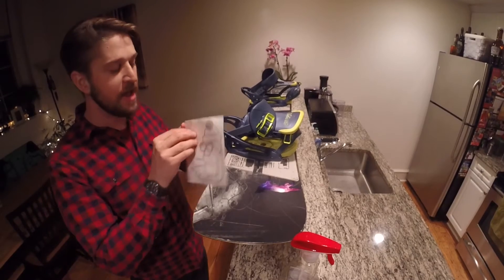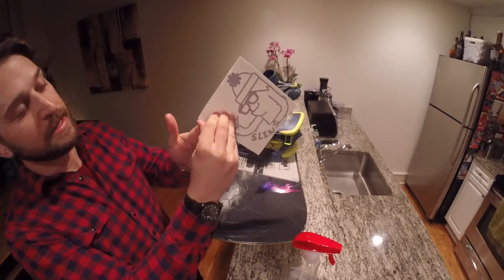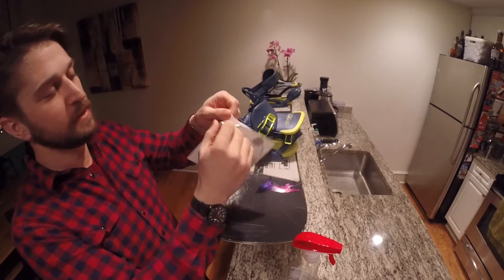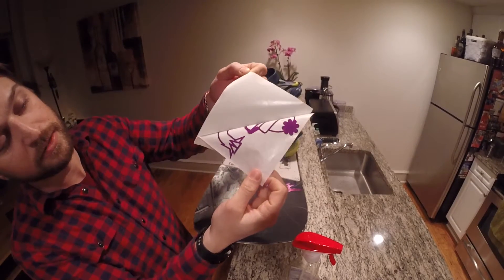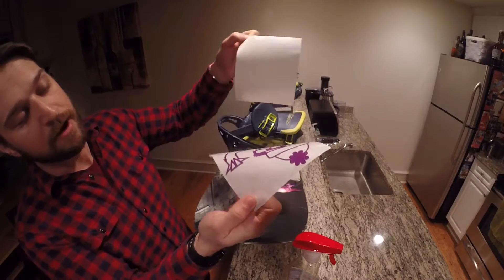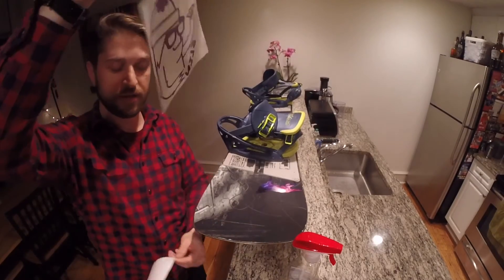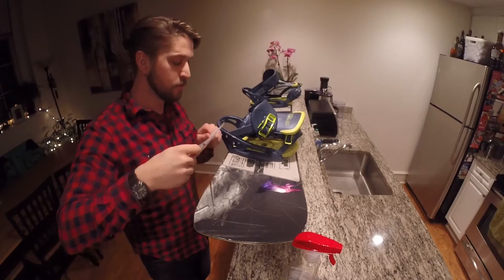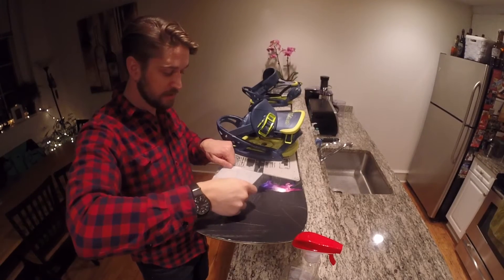Now I am going to separate this masking tape sort of material from the backing and pull it apart. The graphic is still on this sticky part. Now I know where I'm going to put it — have it nice and lined up.